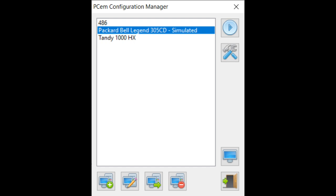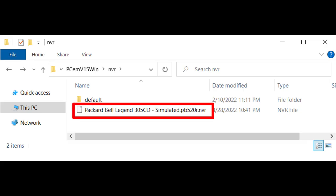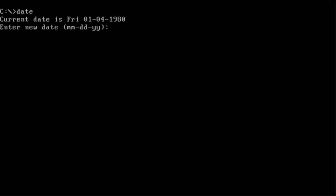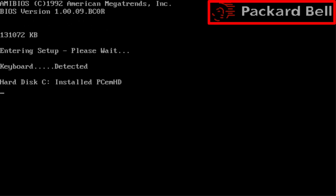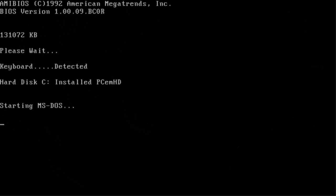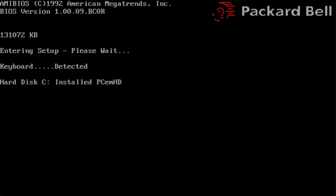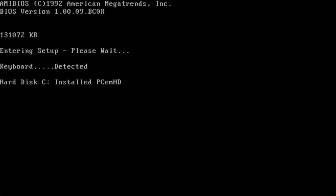Adding insult to injury, there's another problem — the BIOS on this system is buggy, so when the real-time clock dies, the date resets to 1980 and you can't enter the BIOS. I'm going to replicate this problem in PCEM. With the non-volatile memory cleared, we can see the date is set to 1-4-1980. Let's reboot and try to enter BIOS setup — the Packard Bell logo disappears as normal, but then we wait and we wait and we're stuck. So if we restart, set the date to the year 2000, then restart again and try to enter setup, the Packard Bell logo disappears and lo and behold, we're in setup. What a strange bug.